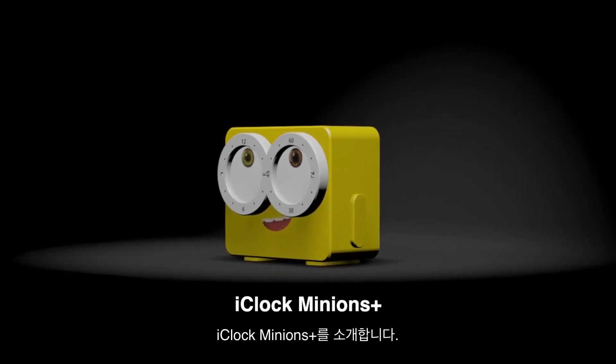A singular new design, a re-engineered system, and the finest material — this is iClock Minions Plus.